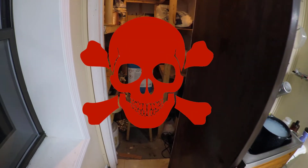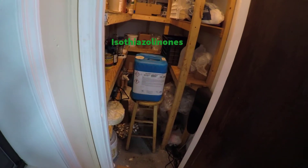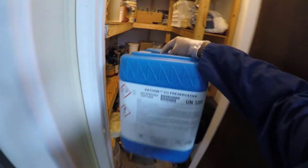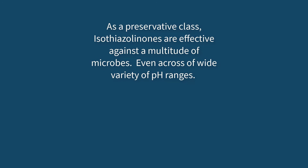Behind this door I have one of the most controversial preservative groups ever created: isothiazolinones. During the 90s and throughout the first decade of the 21st century, Kathon CG and products like it saw explosive usage in the cosmetics industry. These are isothiazolinones — a class of preservative that is synthetic but broad spectrum and very effective across a wide pH range, and have been shown thus far to be non-carcinogenic.